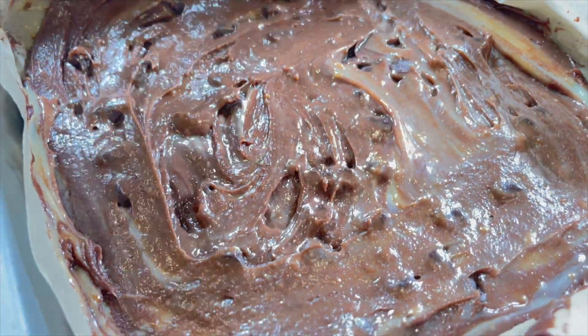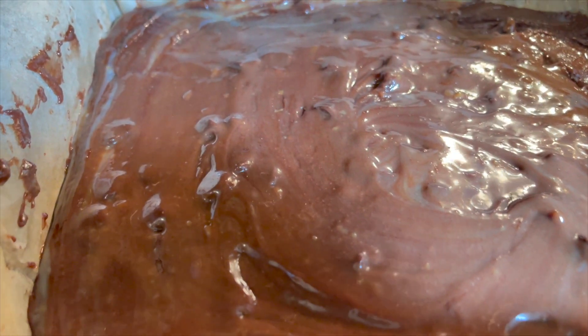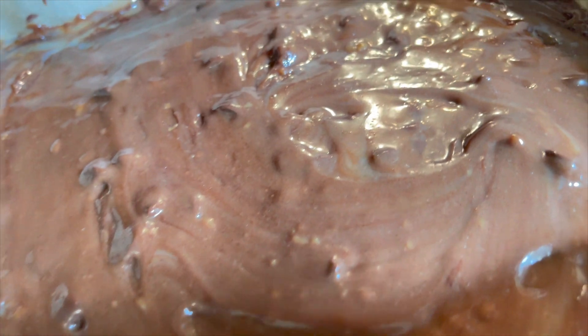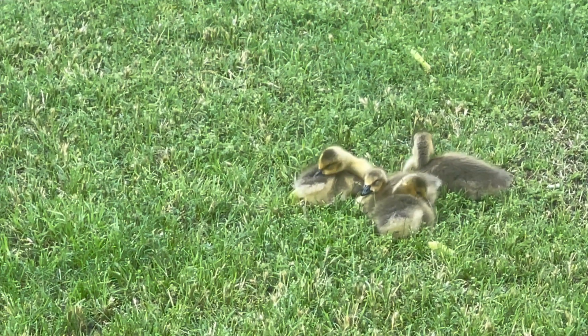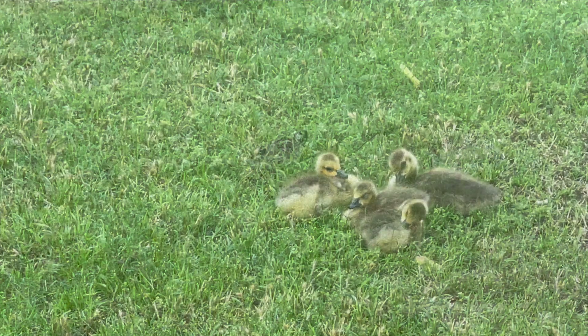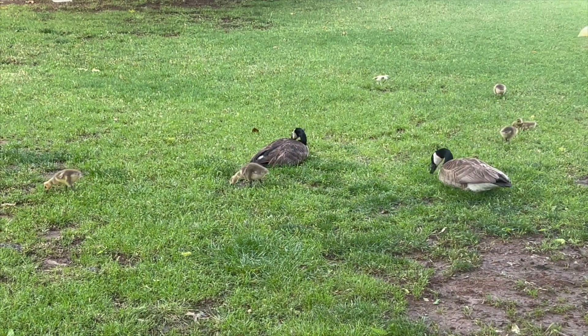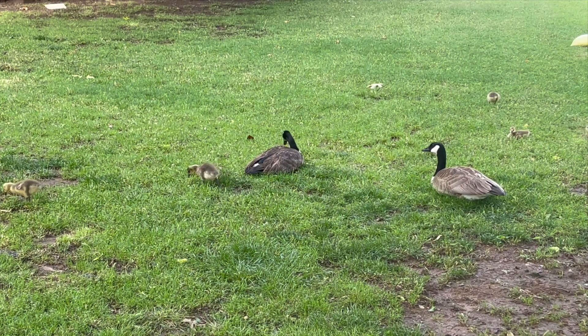At this point we were ready to bake. Bake the brownies at 350 degrees Fahrenheit for 25 to 30 minutes. And while the brownies are baking, it's time for a fun goose fact: did you know that goslings are able to dive 10 to 20 feet underwater by the time they are one day old? Now that's what I call early swim lessons. And now back to the brownies.